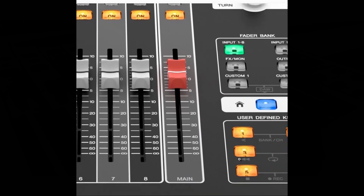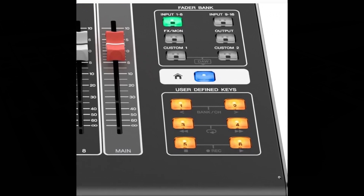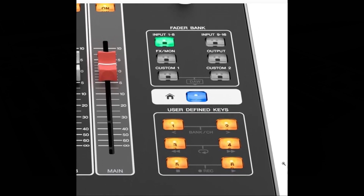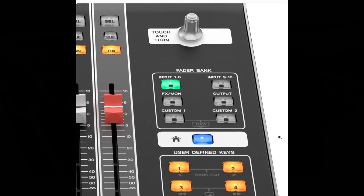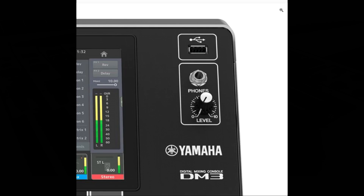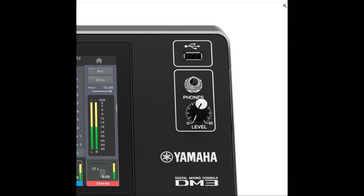We have the main section, which is primarily used for operating stereo channel parameters. After that, we have the user defined key section — these keys are for operating functions assigned by the user according to their specific needs. Commonly used functions such as tap tempo and bookmarks are assigned as defaults. The home key returns to the home screen. The fader bank section switches the allocation of faders on the top panel. The phone section is used for monitoring the signal selected with monitor select or the cue signal via headphones. Last but not least is the USB connector, which is for connecting to USB memory.